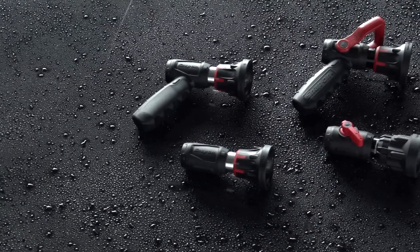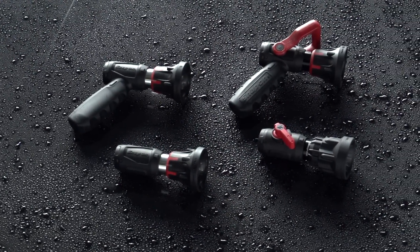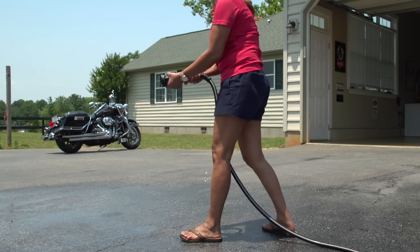Snap-on, the go-to for professional tools, features a versatile line of high-quality water hose nozzles, tough enough to take a pounding and still perform perfectly.